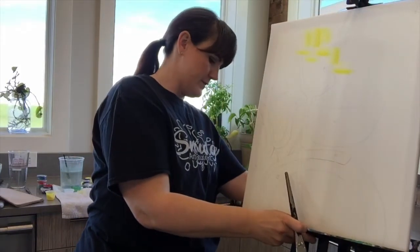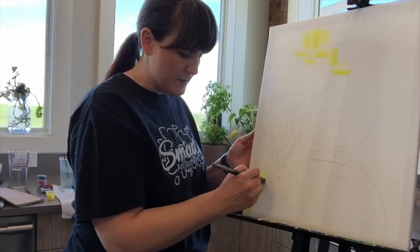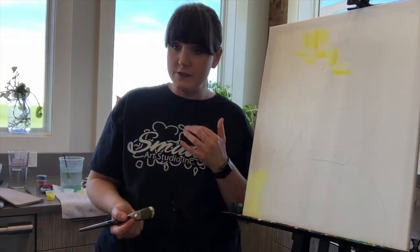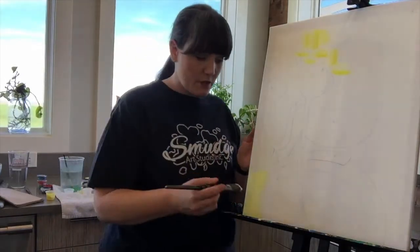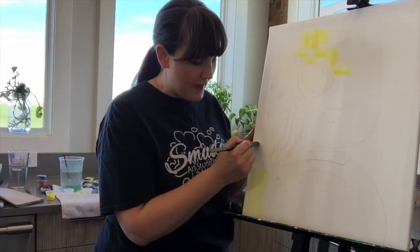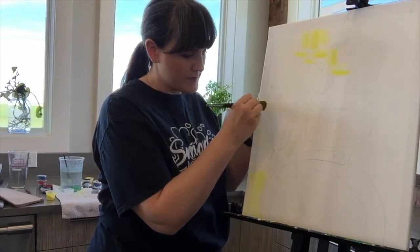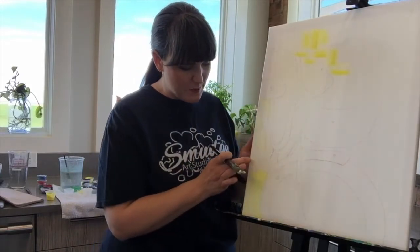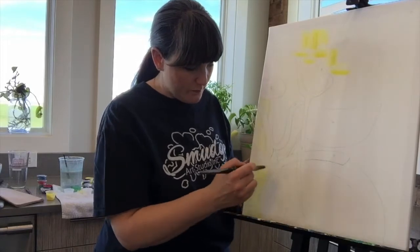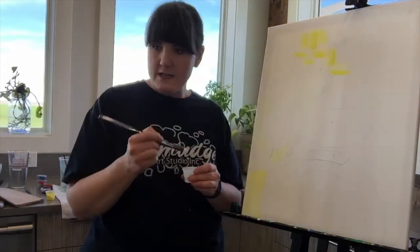Don't worry if you go over top of your lines, because we always paint in an order that lets us paint over any oopses or mistakes. Also remember to paint the sides of your canvas. I'm doing horizontal strokes throughout all the little tiny parts here — this is inside the bicycle wheel, and this is inside the bicycle seat and the fender.